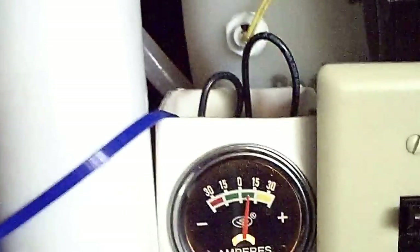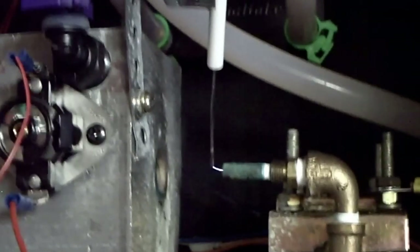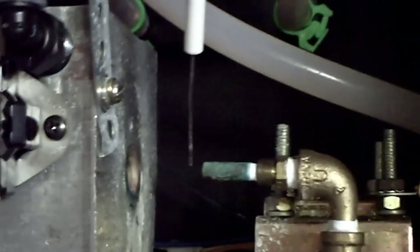I'm drawing only not even 10 amps, maybe 8 amps. This is DC 12 volts. And you can see that even though I don't have a visible flame, there's some heat coming off of my block.